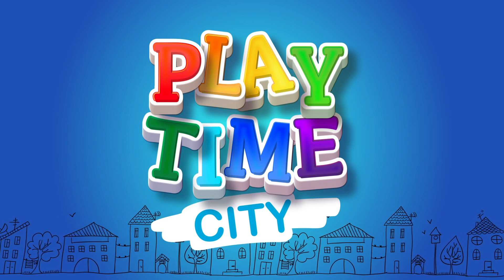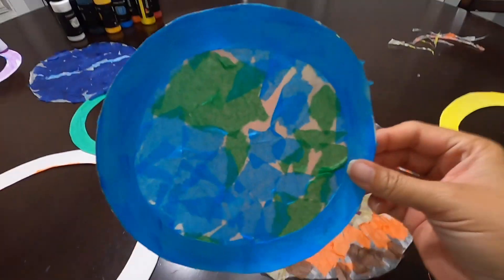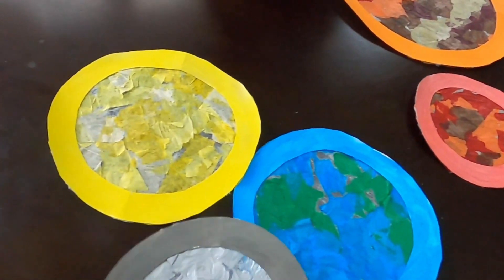Playtime City. We're making a solar system sun catcher.